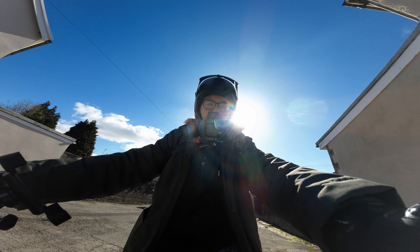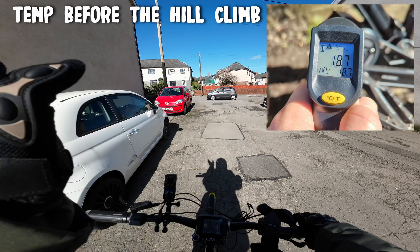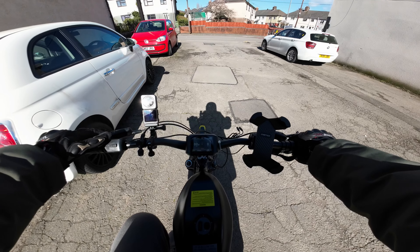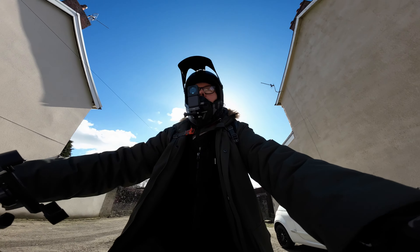Right, I'm in the biggest cog and we're making our way up the mountain. It's just in front of me — as I turn left I'll be going up the hill for about two miles. I'll put it in full power because, you know, full power! Oh — I nearly pulled a wheelie! Right, here we go then folks.